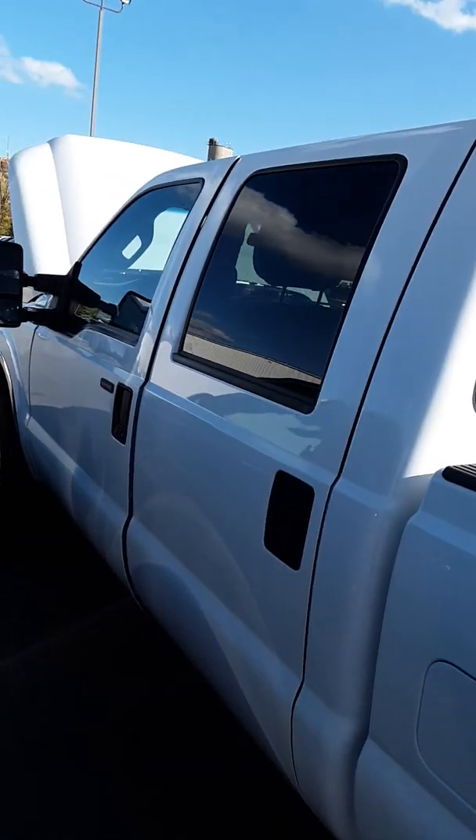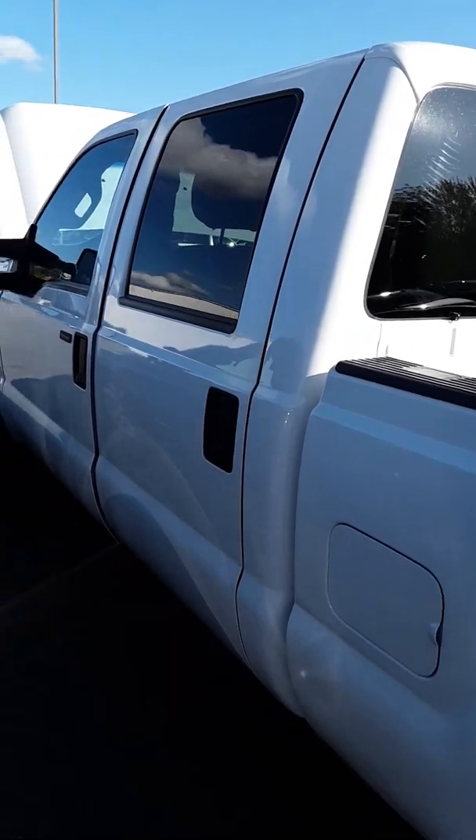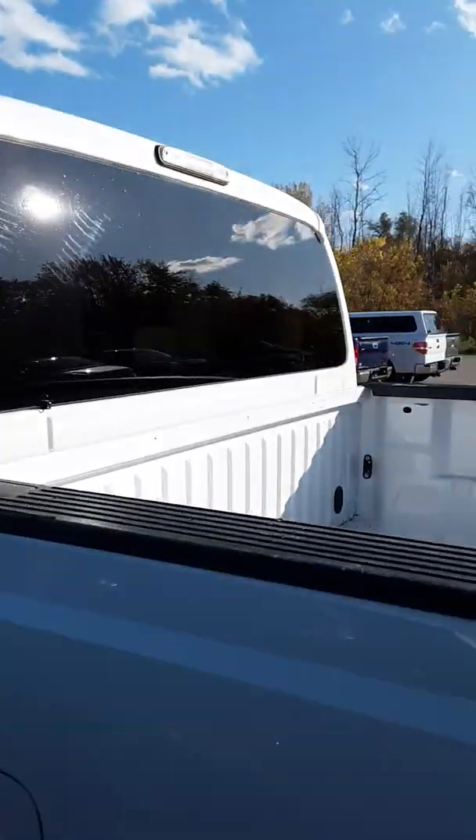Hey, this is Casey at Shaper Chevrolet, and this is our 2015 Ford F-250 FX4 crew cab six-and-a-half-foot box. We're going to do a little walk-around video.